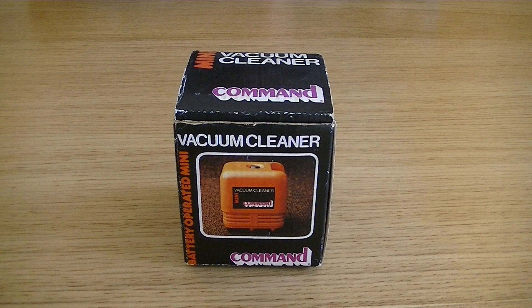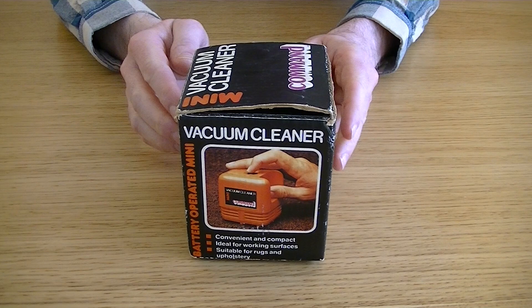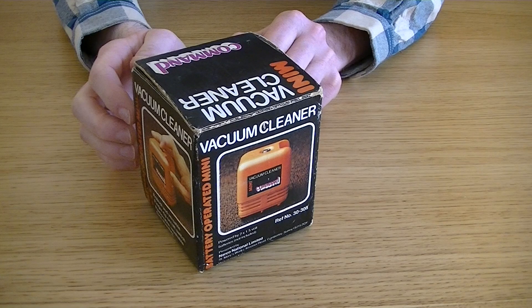Here it is, the mini vacuum cleaner by Command. Its reference number is 3308. It's powered by two times 1.5 volt batteries, not included, and it was presented by Narco National Limited, St Mary's Works, Kuna Road, Camberley in Surrey, and it was made in Hong Kong. So here it is — robust and versatile, fingertip on-off switch, removable washable dust chamber. I think that's all we have to say about that.